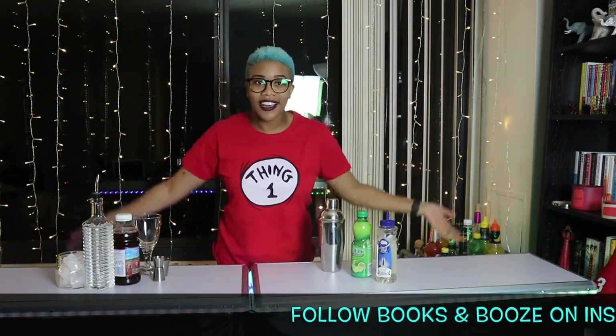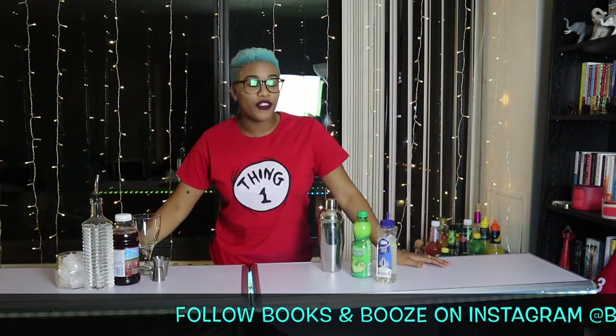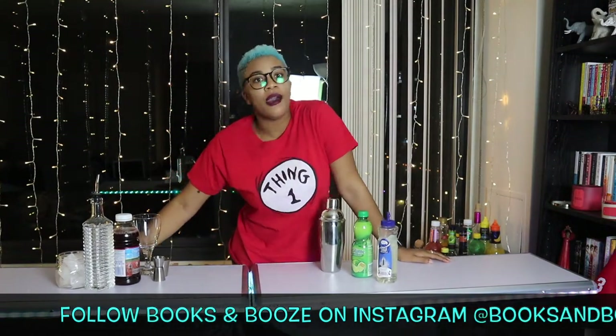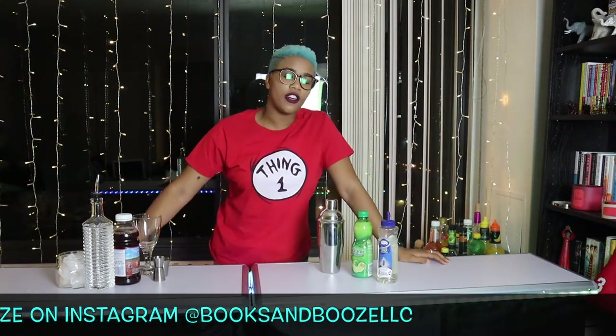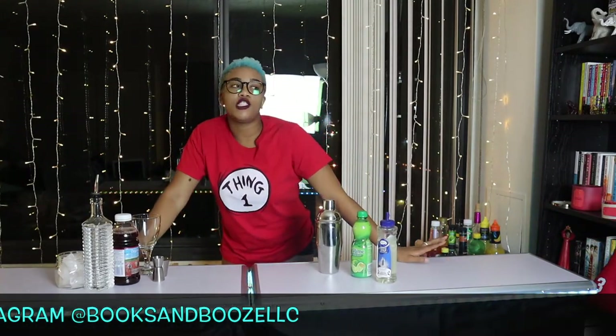Before I get ahead of myself, welcome if this is your first time here. If you are returning, welcome back. If you're not subscribed, make sure you subscribe. Make sure you like this video and make sure you leave a comment down below if there are any cocktails that you want me to make.